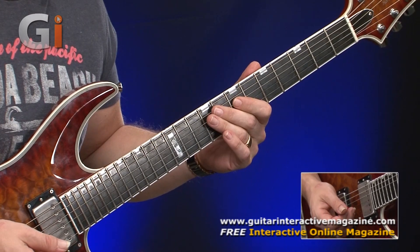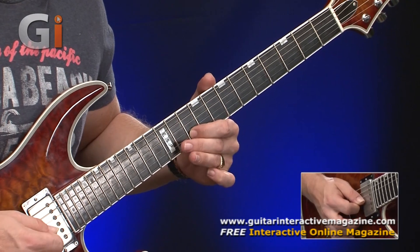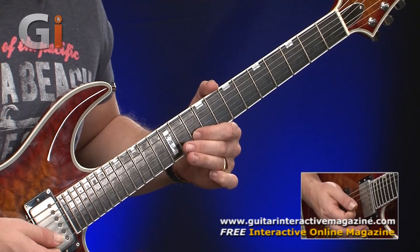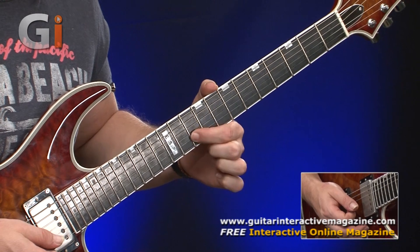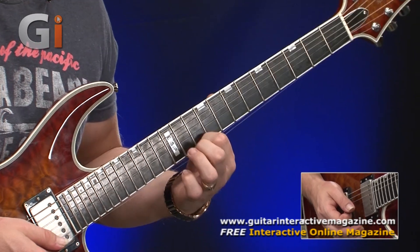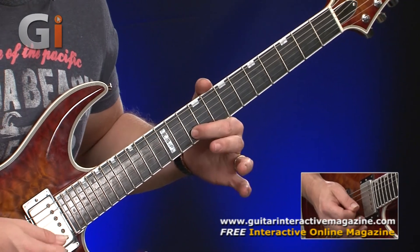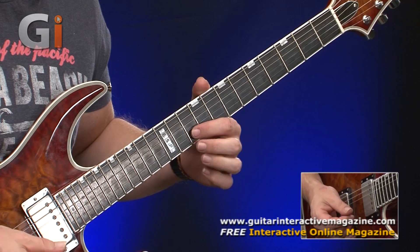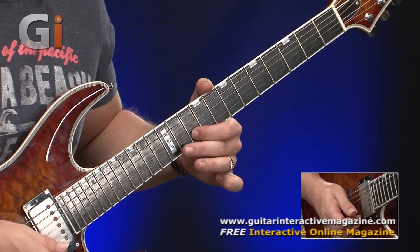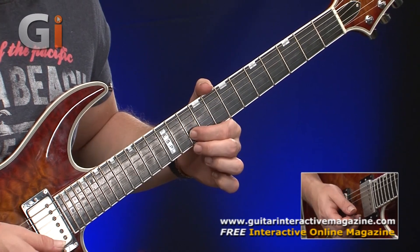It takes a different kind of technique, especially when you're doing it on the higher strings like the B string. What I usually do is actually oscillate the pitch in the opposite direction, purely because I don't want to slip off the edge of the fretboard. So at fret 10 of the B string, I'll practice bending upwards instead.